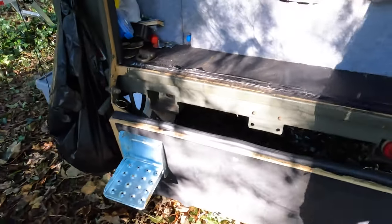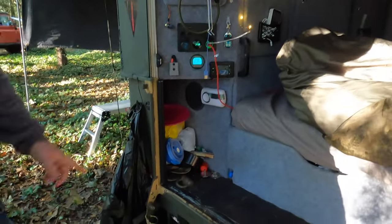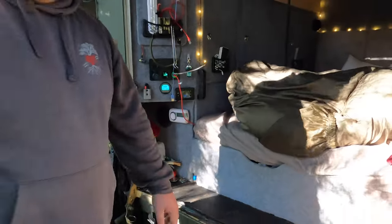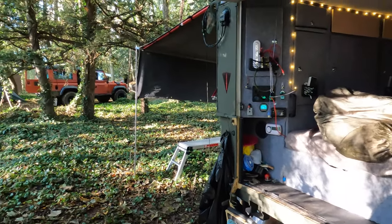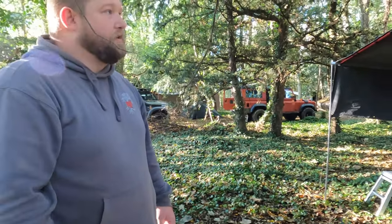There's a little step there as well — the step and handle are for my daughter so she can get up and get in. I use the Sankey legs to stabilise the back. I use it all year round — I made it around February and I've done about 2,000 miles towed on it so far.